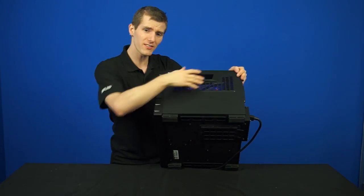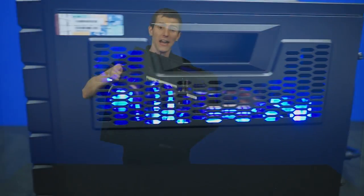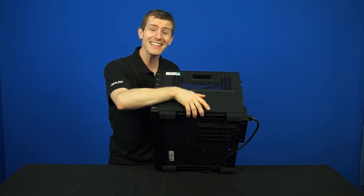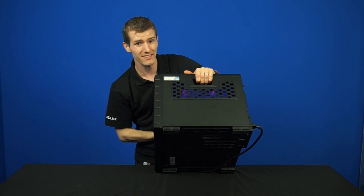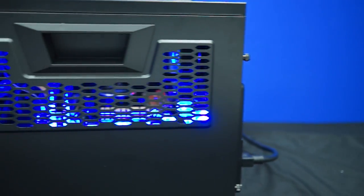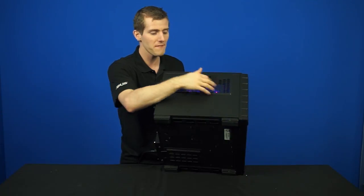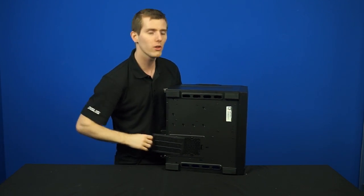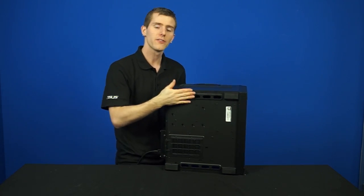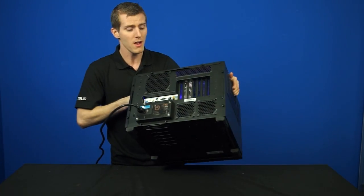Because it's a half-style case, that is not the only ventilation you're going to find on it. On the right-hand side we've got more ventilation next to the CPU socket area, as well as convenient handles for carrying the system around - they're actually extremely robust. Even though the system can accept an ATX motherboard, it's still relatively easy to move around. On the left-hand side, more ventilation next to the PCI Express slot area, giving passive air intake or exhaust next to your graphics card. On the bottom we find a quickly removable and cleanable fan filter under the power supply area and some nice robust rubber feet.